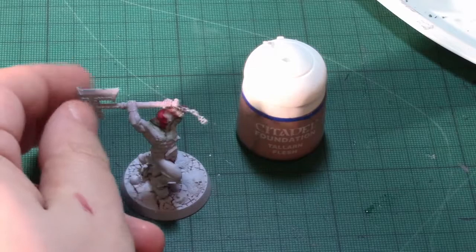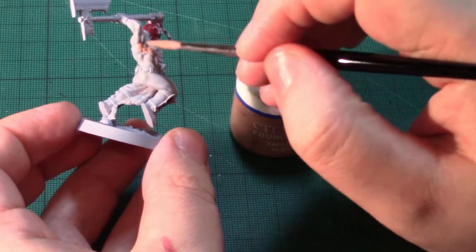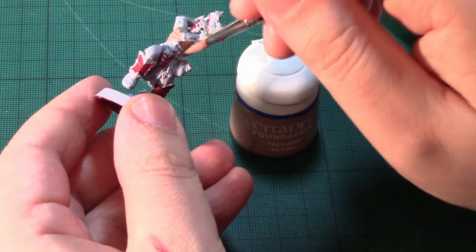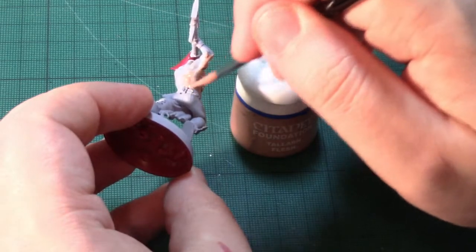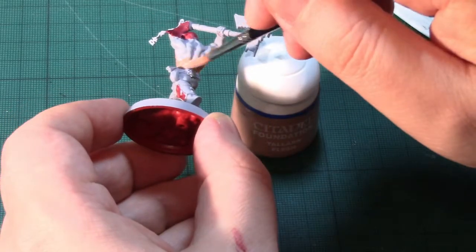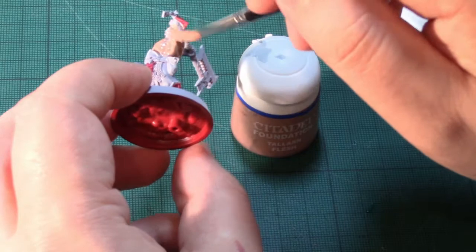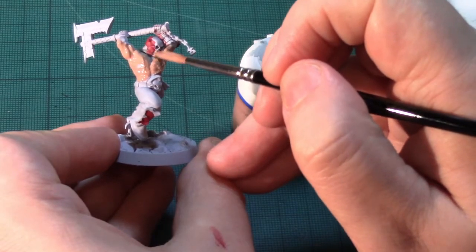With the first coat dry, I'm now going to apply Tallarn Flesh, which I've thinned down a little, to quite a large part of the model. You can see just how much of this model is flesh, and when I've finished applying flesh across the whole warband it will add quite a bit of definition as opposed to them just being all grey. This may require two thin coats — I'm fully prepared to do that.